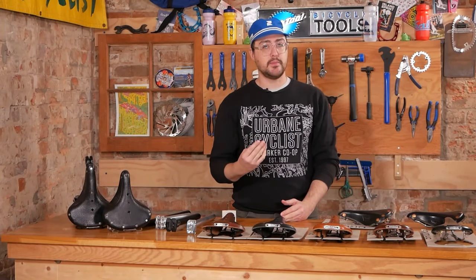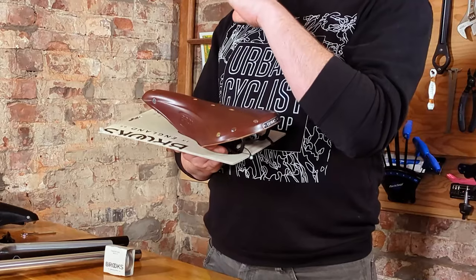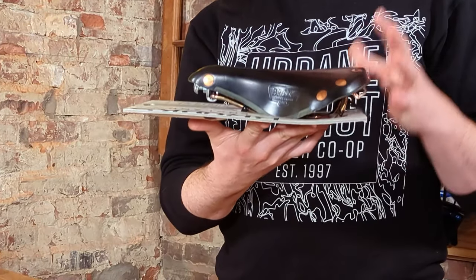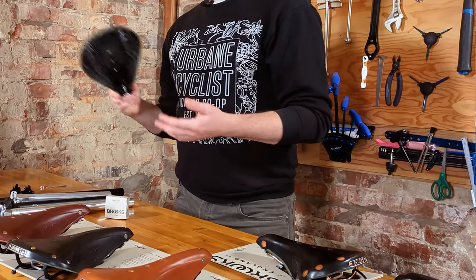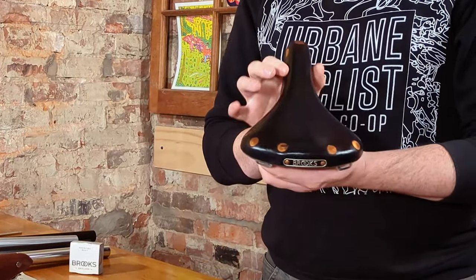We're going to be discussing why Brooks saddles are an exceptional choice. In this video we'll do a detailed run-through of the Brooks saddle lineup, going over the different shapes, materials, and construction that Brooks use, and give you some insight into choosing the right saddle for you, along with how to take care of it and make it last.